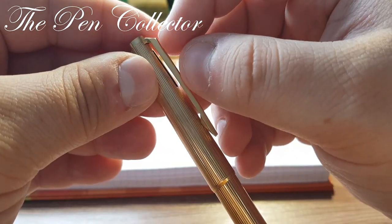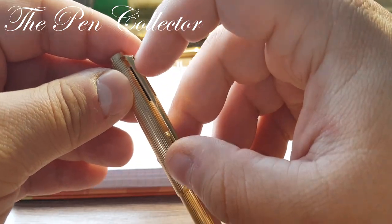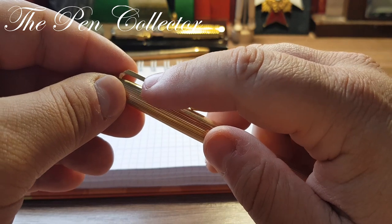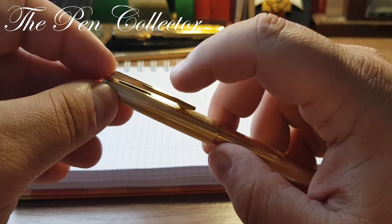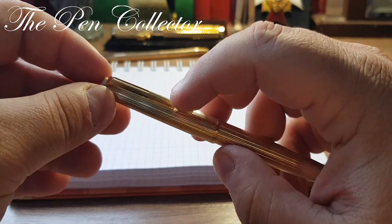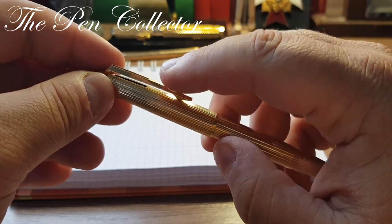Why was it so affordable? This particular model has a lever filling mechanism — imagine a piece of metal here: when you push on it the pen is on, and when you push it back the pen is off. This slide lever bar type is a unique mechanism, also known as a clip mechanism, patented by Mont Blanc.